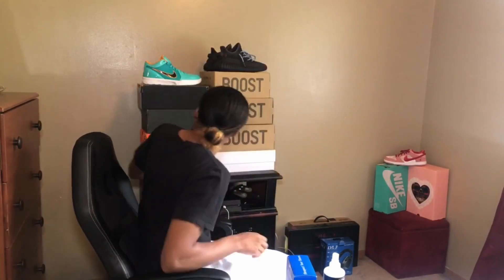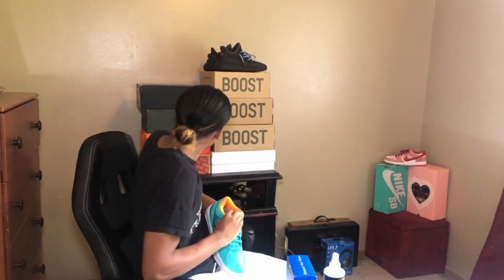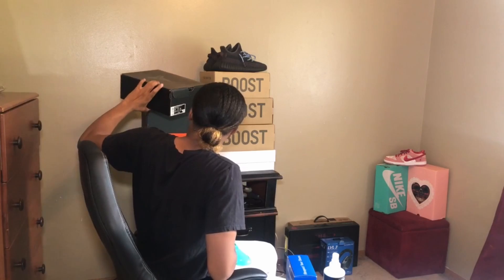Also, I'd like to give a shoutout to my buyer who picked up these Kobe 4 Protos San Antonio Undefeated editions right here — very limited shoe. They're coming in a size 10. Shoutout to the buyer who picked these up.